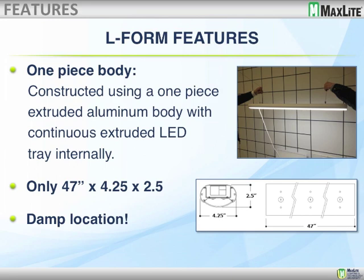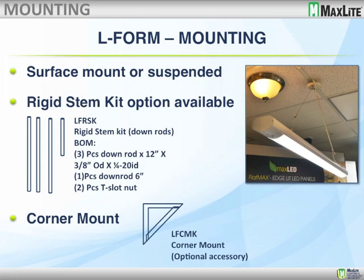It has damp location certification — it's in certification now, as a matter of fact. We're finishing up high-speed production tooling and we see no reason why we would not be awarded that. The mounting for this product can be cable-mounted, as you see in the photograph. It can be rigid, stem-kit-mounted. We have lots of options for you in that regard. We will also have a corner-mount option so that you could run these along where the wall meets the ceiling. Many applications have required this.